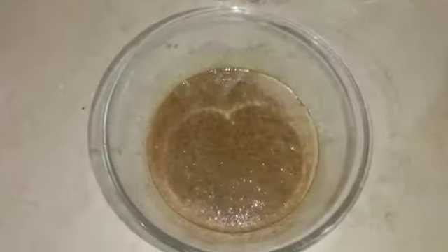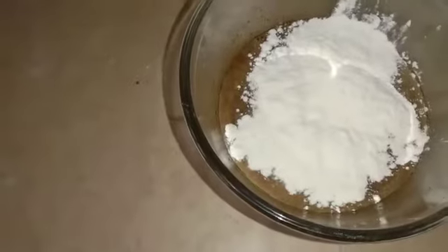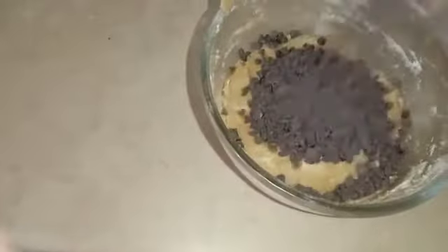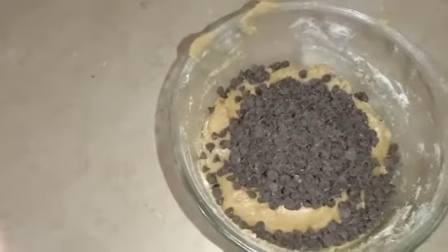Now we have mixed these things. I will add the dry ingredients and fold it in. I will add 1 cup of chocolate chips.